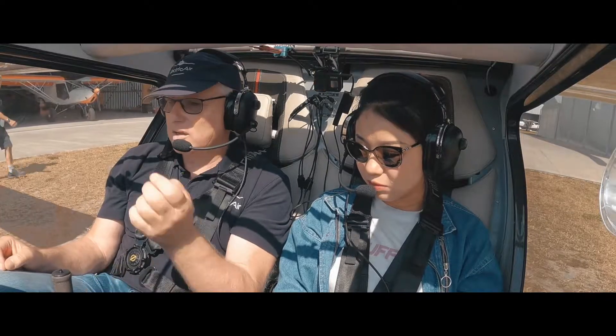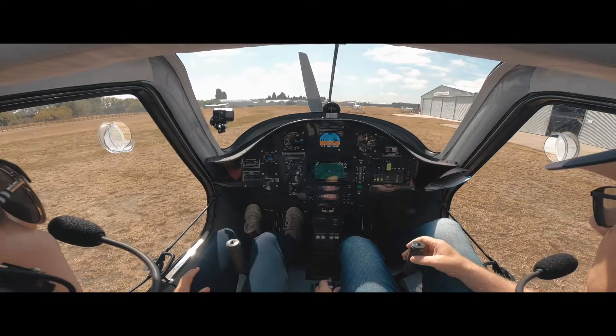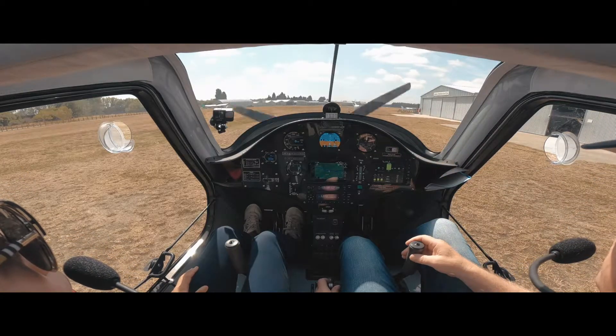So we'll take the brake off. You know how to steer with your feet. We're going to get us past these planes. We're going to go around the far end of the runway, because it's runway 25 at the moment.